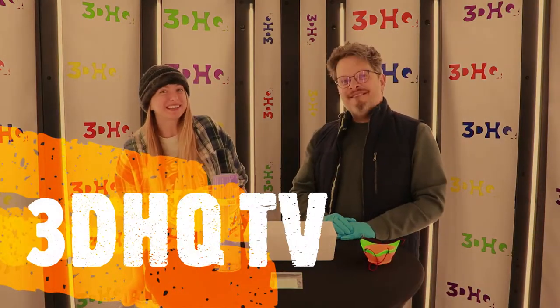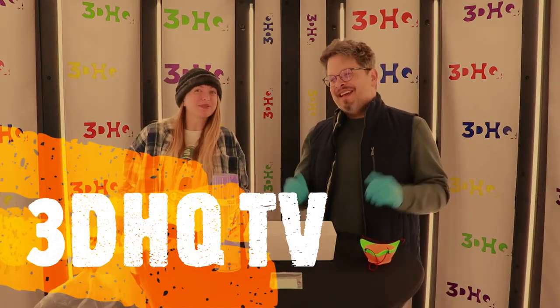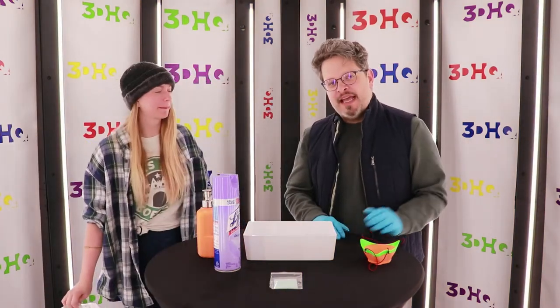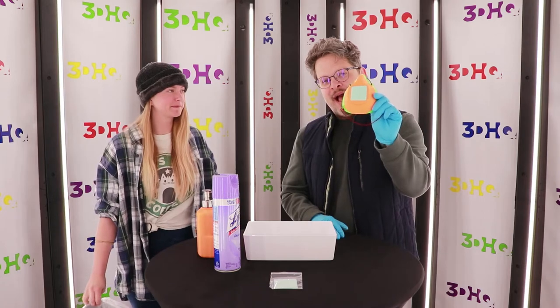Hey all you cool cats and kittens, I'm Paige from 3DHQ and I'm Fabian, and what we're going to be doing today is walking you through how to clean your mask.